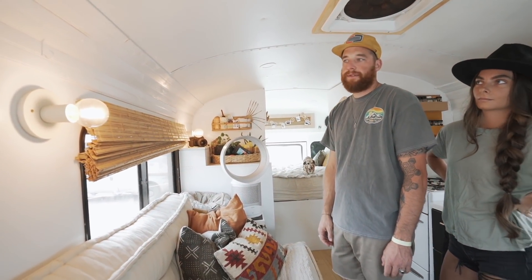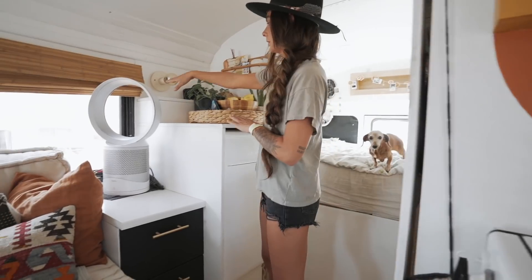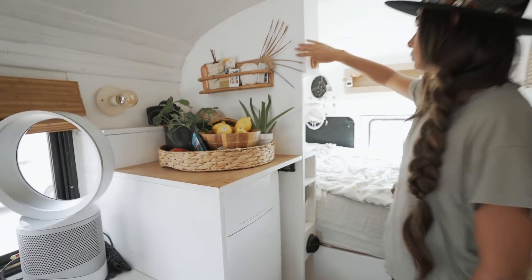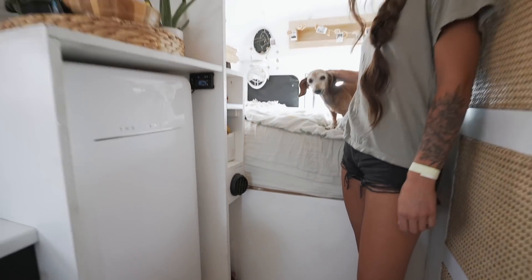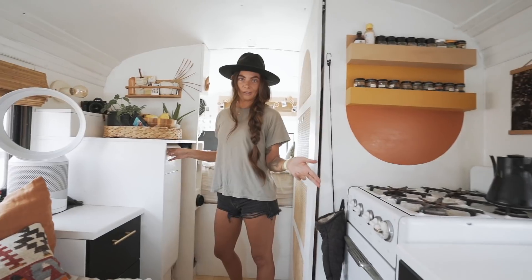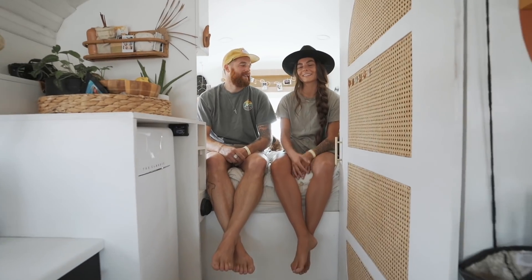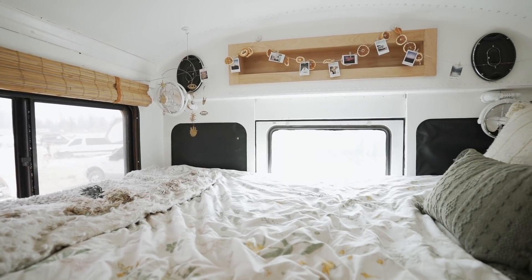On the wall we added some sconces with 110-volt Edison bulbs to set the mood and add ambiance. Over here we have our fridge, a little box of storage for camera equipment and wires, and more storage — our diesel heater comes out right here next to the bed. The fridge is 110 volts and draws a lot of power; I wanted it because it matches our vintage stove, but it does take a lot from the solar system.